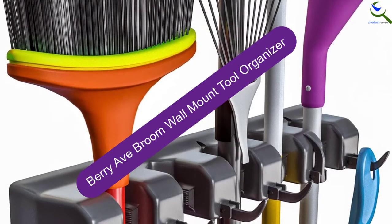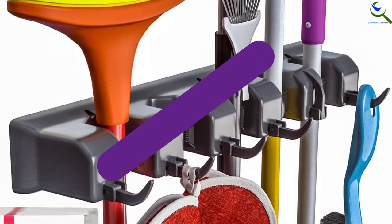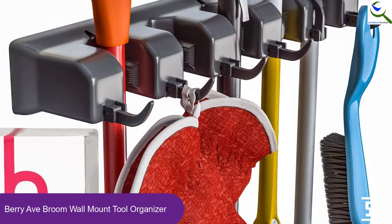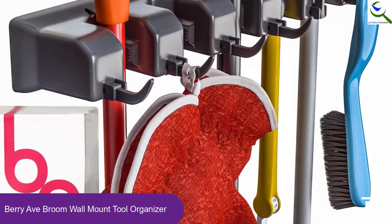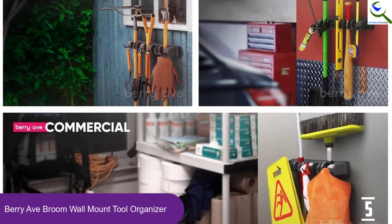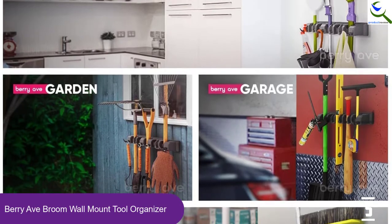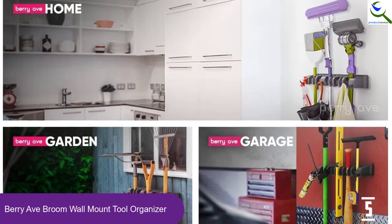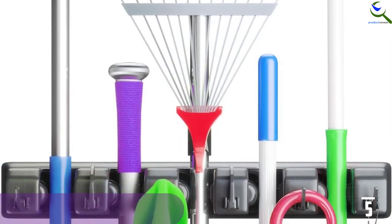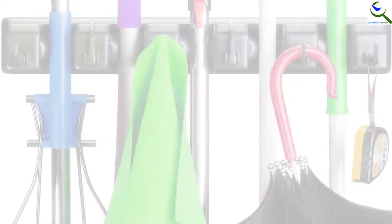Starting at number 5, we have the Barry Avenue Broom Wall Mount Tool Organizer. It comes with an ergonomic appearance and will perfectly adapt to any space, whether indoor or outdoor. This wall mount tool has been equipped with good quality material to withstand all weather conditions. Its spring load will help withhold the pressure exerted with your hand tools, preventing them from slipping down. Its installation process is very simple and straightforward, especially with the attachment of a user manual that gives you a step-by-step guide.